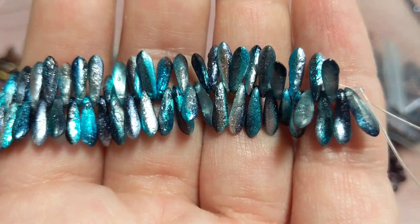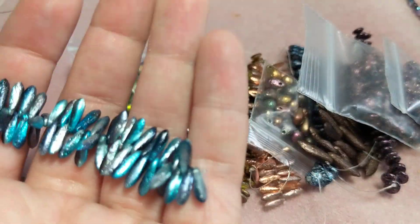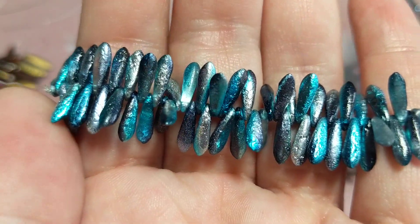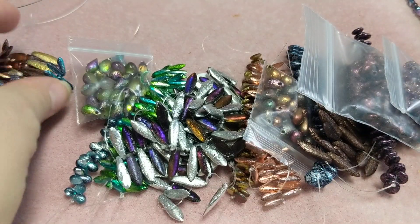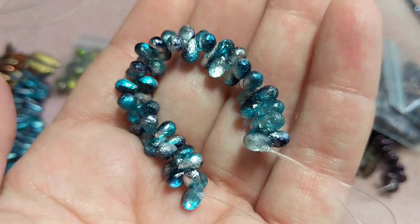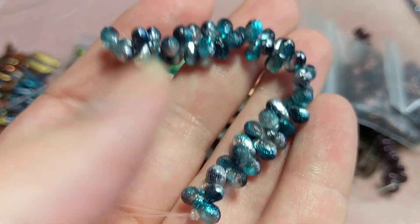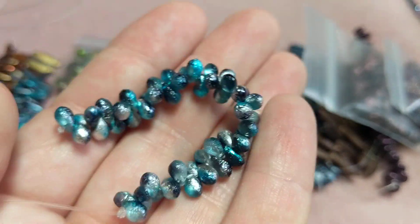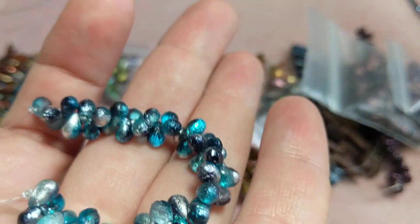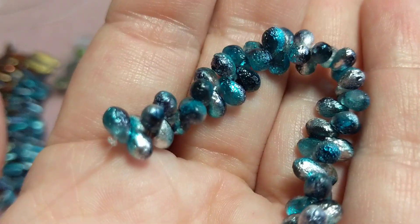Then I got two strands of 3x11mm Czech etched daggers, 25 beads each strand, in Aqua Celestial for $3.15 each — aren't these gorgeous? Now these are listed as Laguna Celestial but they're actually Aqua Celestial, so she sent the right thing, I think she just listed it incorrectly. I also got two strings of 4x6mm Czech drops in Aqua Celestial for $2 each — gorgeous.